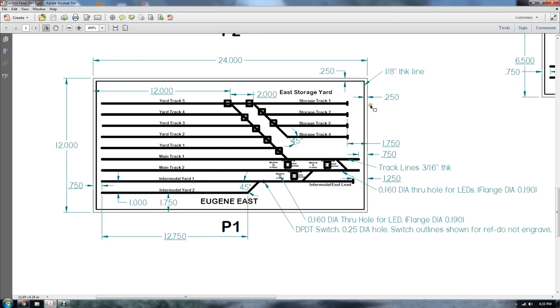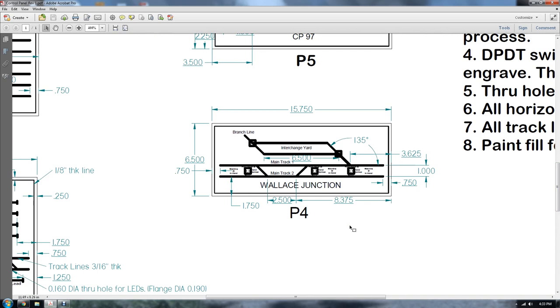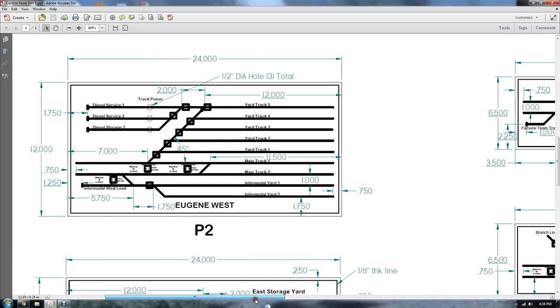The whole sheet is one base color — in our case beige — and then you decide on what colors you want and paint the back. It looks pretty nice, a little pricey, but we knew it was going to be that way. We wanted a professional looking control panel. You can certainly do it a lot less expensively. Since we were redoing the layout and hoped to do it for the last time, I wanted things to look as professional as possible.